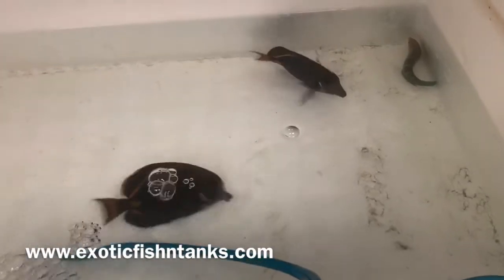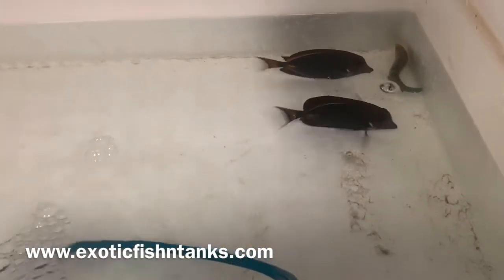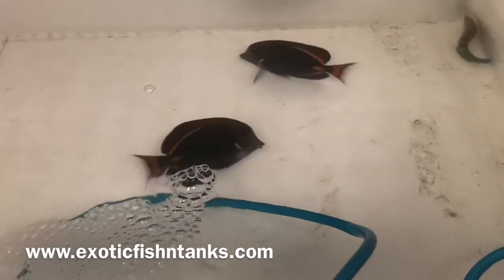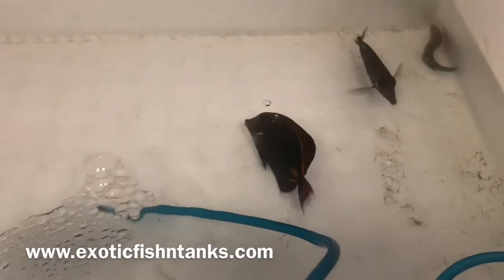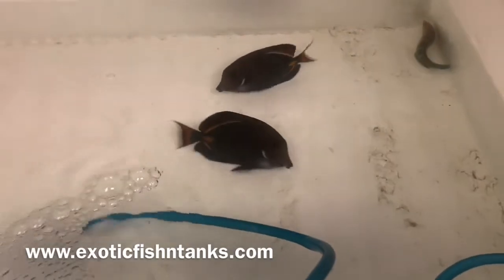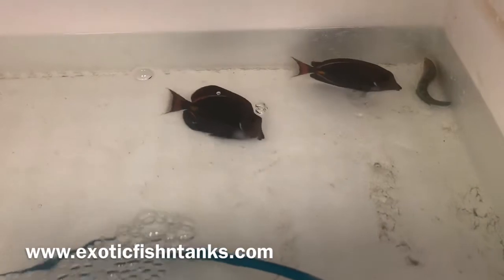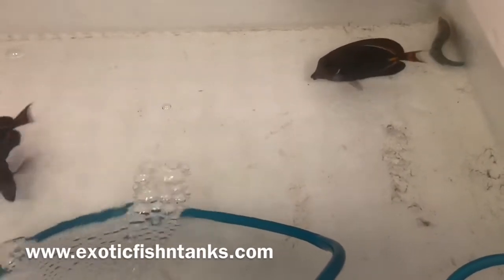Two Hawaiian Achilles tangs, three and a half to four inches. Very seldom do they come in this size. You haven't seen Achilles tangs readily available since the pandemic hit, so these guys will go fast. You can visit my website — exotic fish and tanks dot com — for availability, stock lists, and pricing. Please like and subscribe to my YouTube channel and follow my Facebook and Instagram.